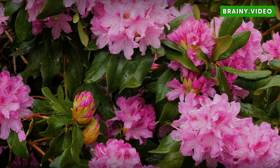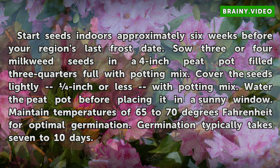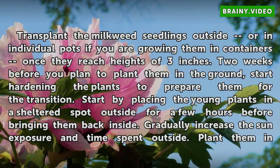Starting Milkweed Seeds Indoors. Start seeds indoors approximately 6 weeks before your region's last frost date. Sow 3 or 4 milkweed seeds in a 4-inch peat pot filled three-quarters full with potting mix. Cover the seeds lightly with potting mix. Water the peat pot before placing it in a sunny window. Maintain temperatures of 65 to 70 degrees Fahrenheit for optimal germination. Germination typically takes 7 to 10 days.